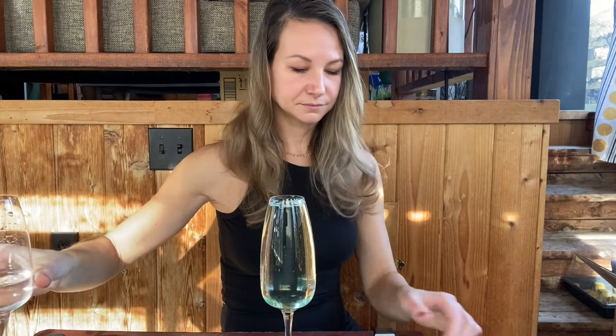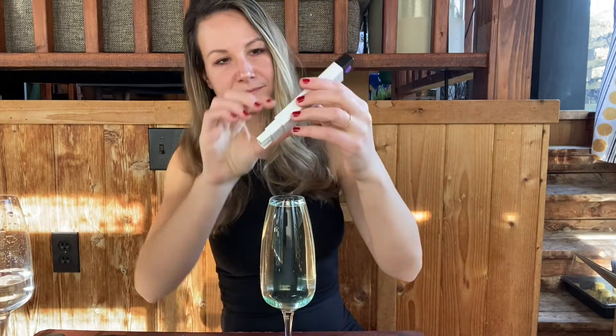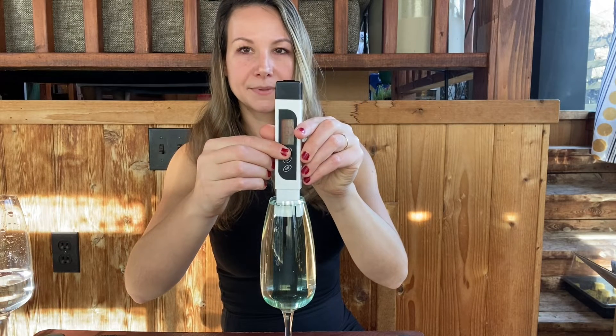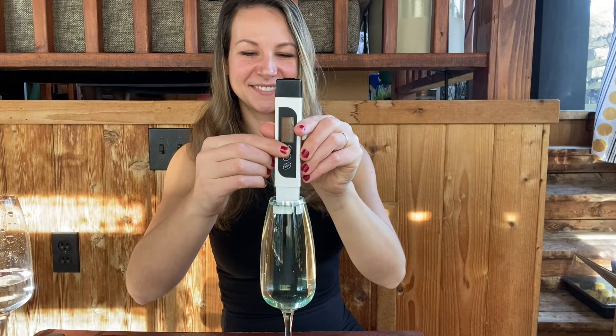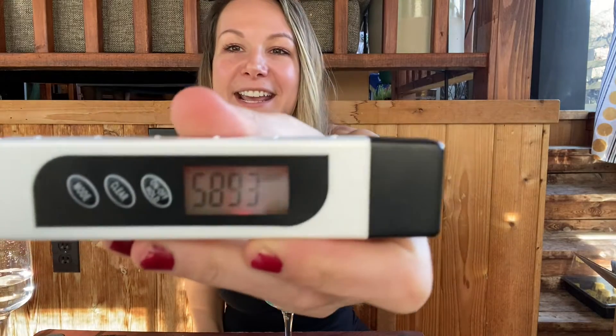I'm going to go ahead and dilute this down with a little more water. With just that simple dilution we were able to almost cut our EC in half. Our new measurement is 5,893, which is still too high for most plants, but you can see just how much dilution will benefit your EC.